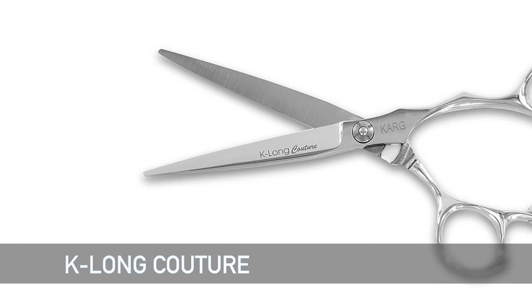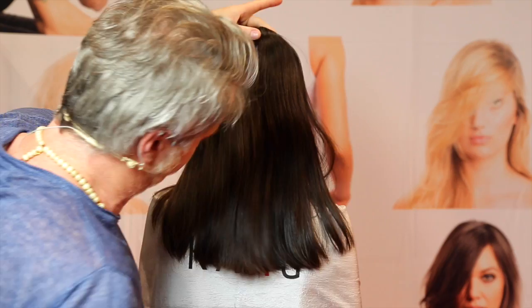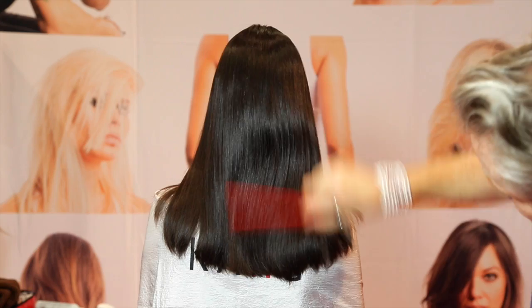We're going to start off with the Corkshire K-Long Couture. We're going to turn around — you see the flaps back here. What we're going to do is turn that cape around, and bring all the hair down. See how solid that hair is.